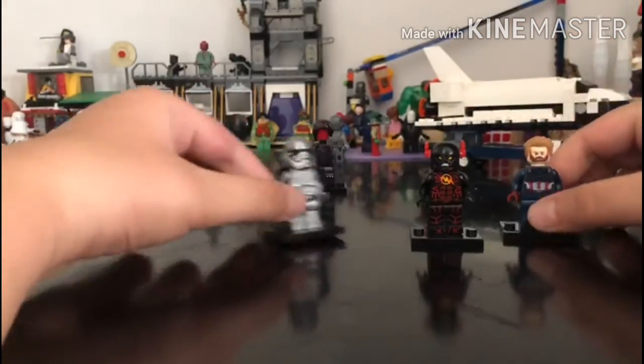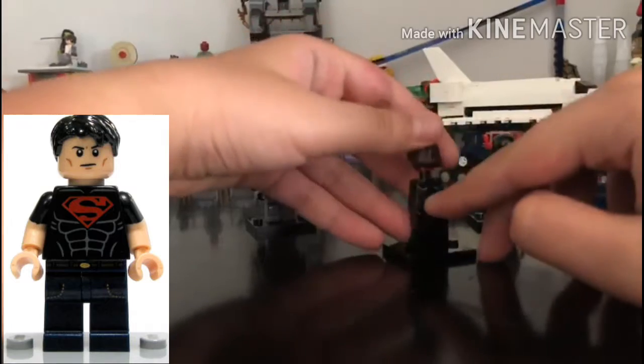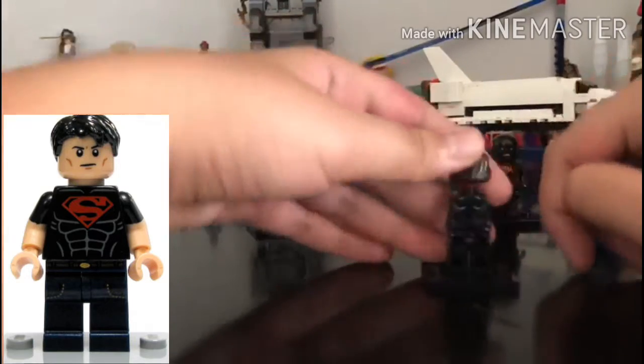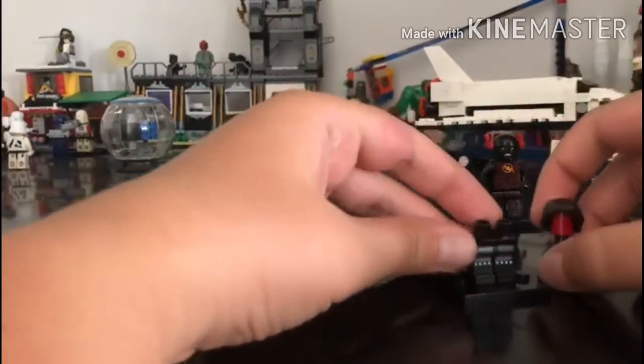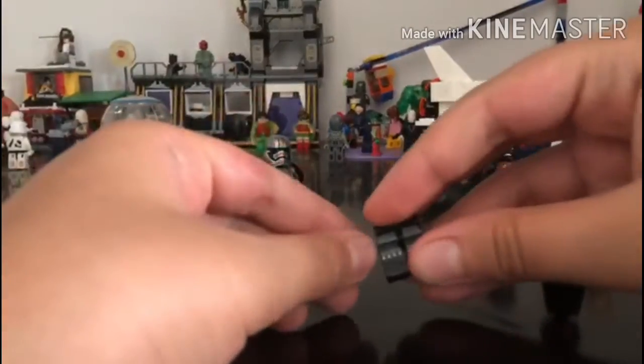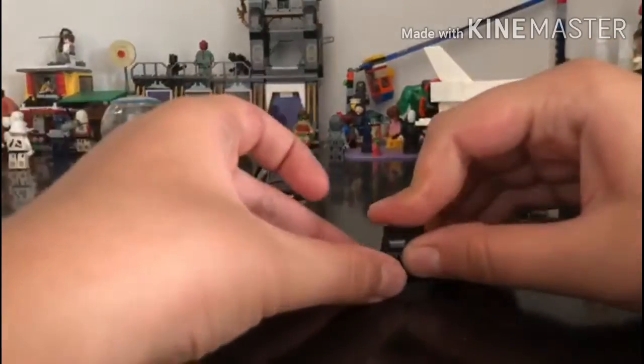And yeah, you need this body from Superboy, or anyone which has a black torso and the same size at the waist. And yeah, I also don't know which minifigure the laser piece comes from, but that's fine. Let's get started.